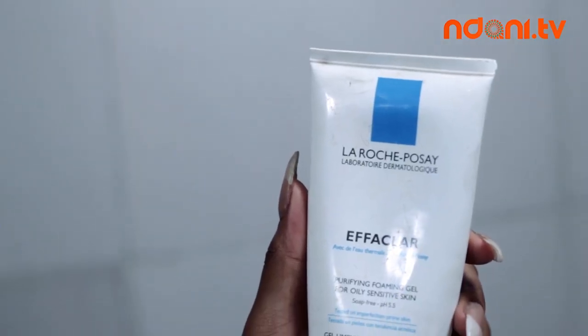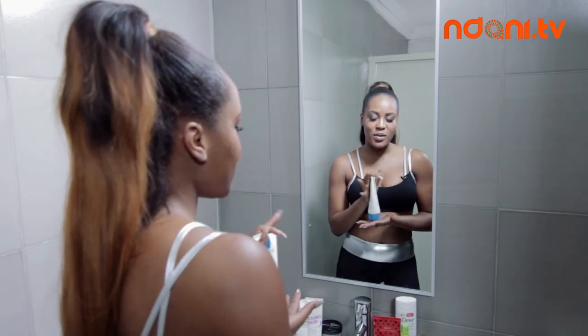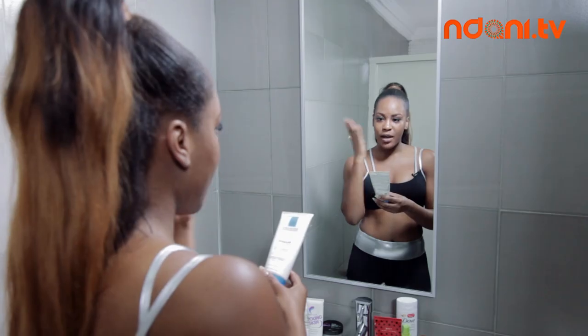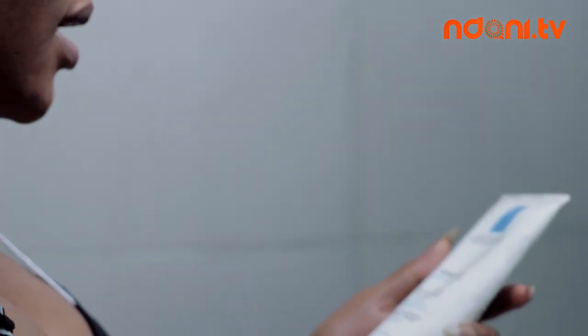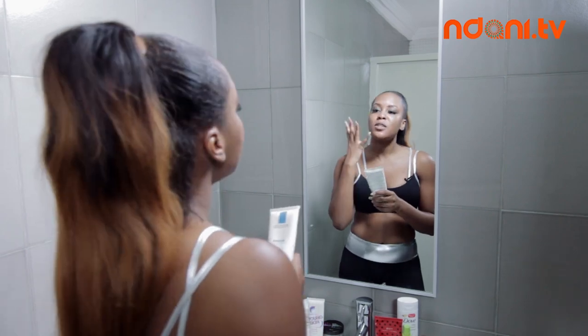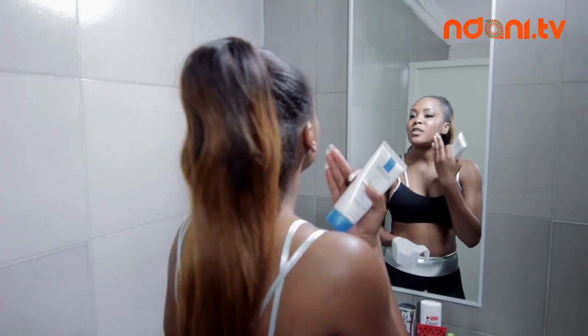For my facial wash I use La Roche Effa Clear. I tend to realize that this particular soap is good for women of color. It helps with spots, it helps with blending your skin together and keeping it all one color instead of different patches on your face. I've been using it for about a year and it really helps with my bumps. I used to have really deep acne and this really helps. Most of the makeup has now been removed.